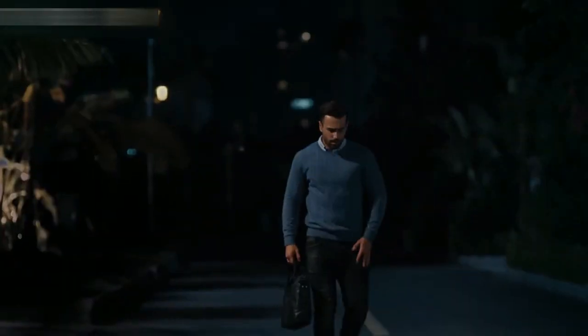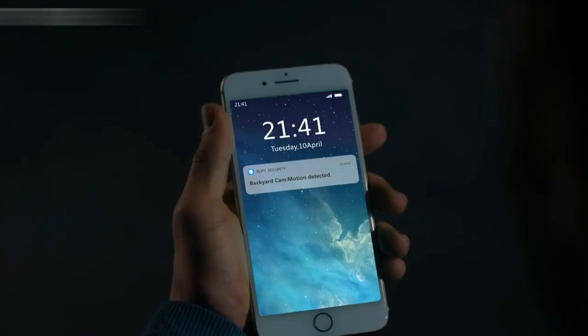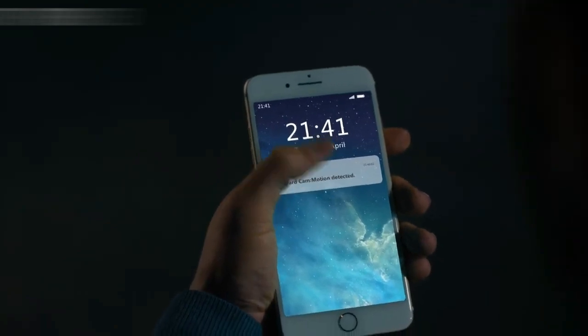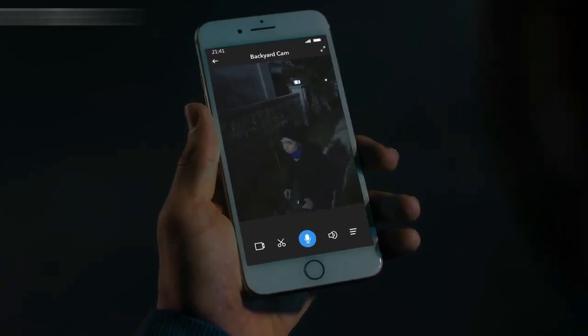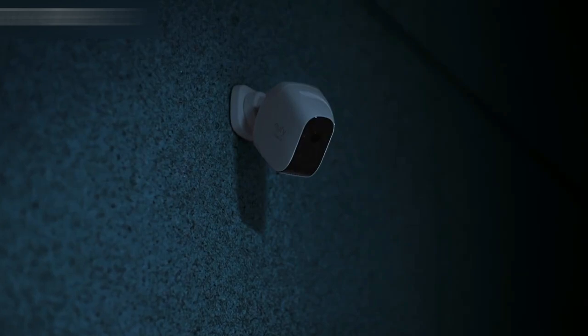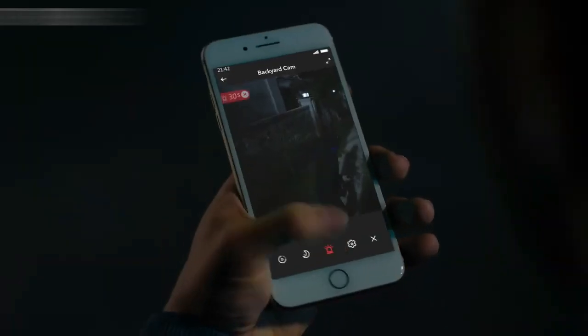When you're out, is anyone watching your house? 'Excuse me. Can I help you?' Hmm.